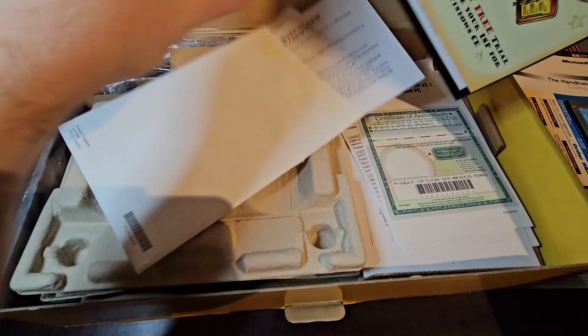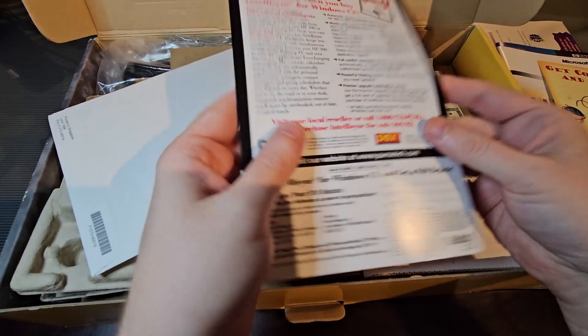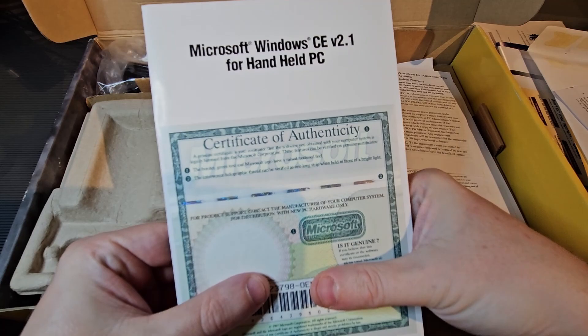And there's a Sprintnet 30-day free trial. Very nice. IntelliSync — interesting. And just instructions on how to use the card. We also have a Certificate of Authenticity for Windows CE Services 2.1.